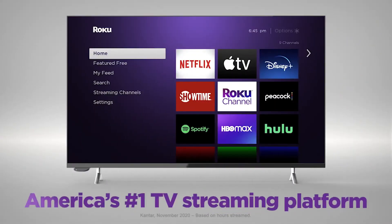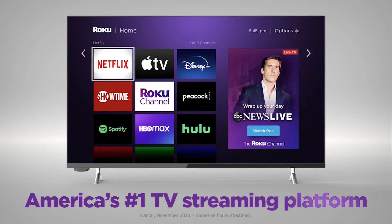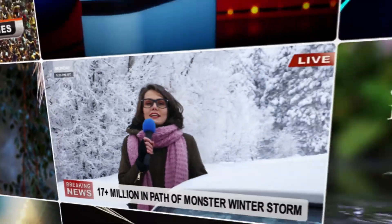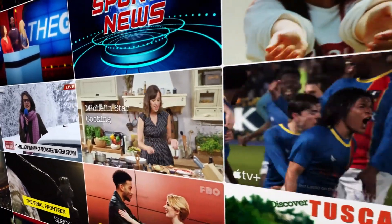Upgrade to America's number one TV streaming platform, and enjoy a customizable home screen with your favorites front and center. It's a great way to watch what you love without cable.